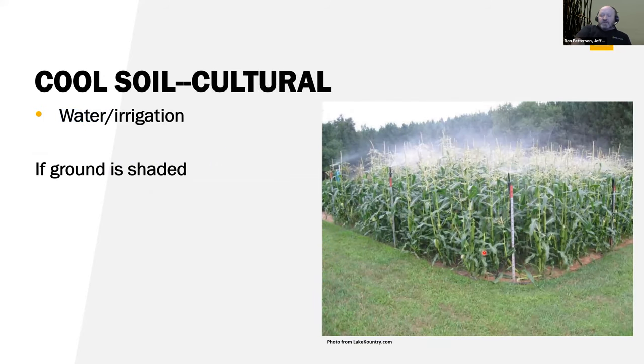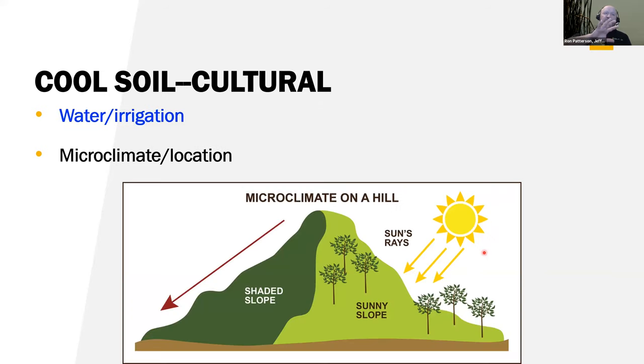Irrigation, as long as the ground is shaded, is actually going to cool the soil — the evaporation from irrigation helps keep soil cooler as long as you've got shade on the ground. Site selection and microclimate location also play a role. So that's soil cooling and heating. The whole point of the hotbed situation is that you're growing on a compost pile and using the heat from the composting to warm the soil.